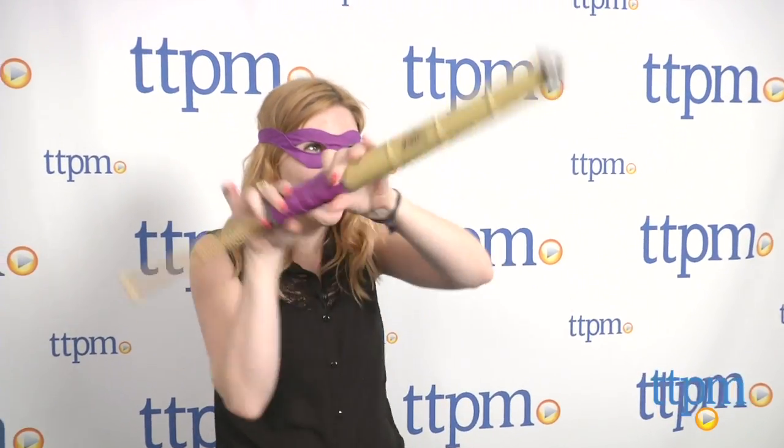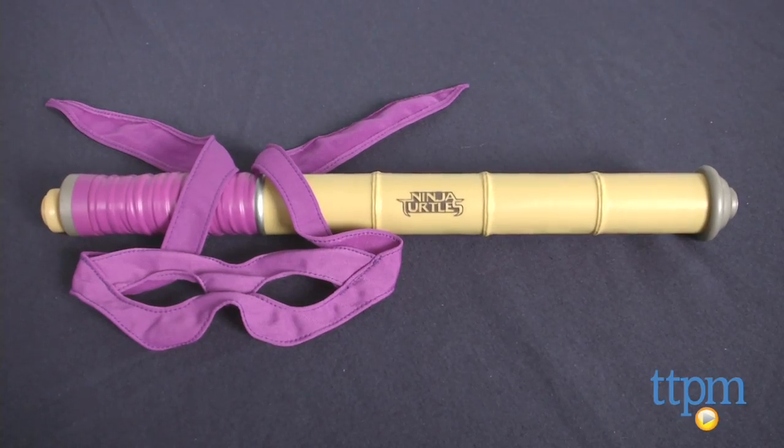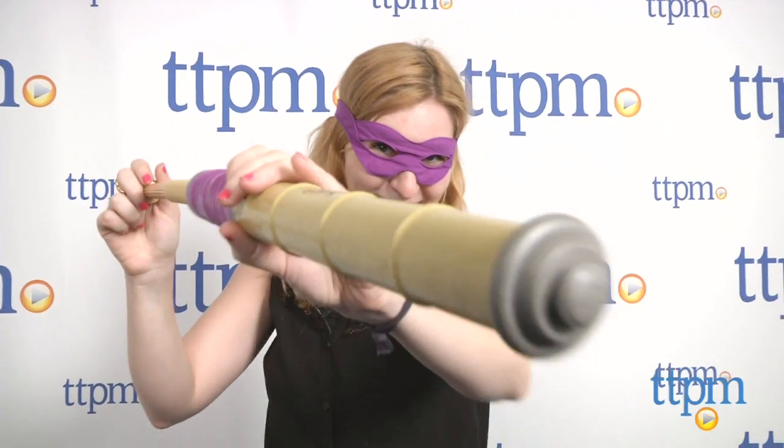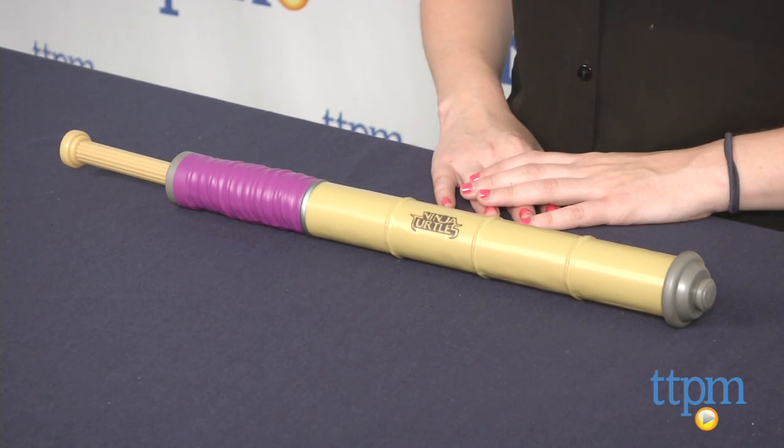Additional Ninja Combat Gear sets are available for Leonardo, Raphael, and Michelangelo. Each is sold separately. The Ninja Turtles Donatello Ninja Combat Gear is from Playmates Toys and it's for fans ages four and up.